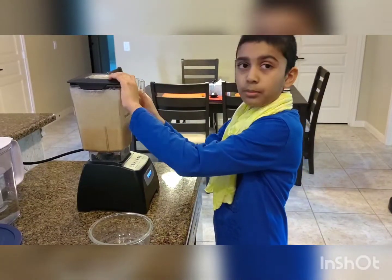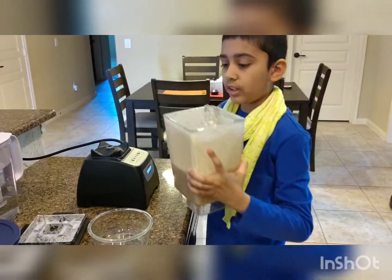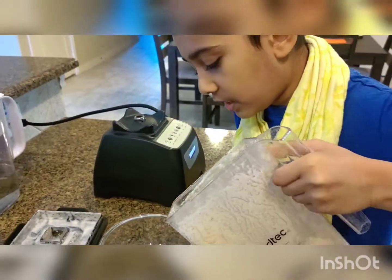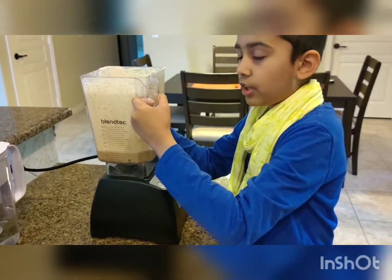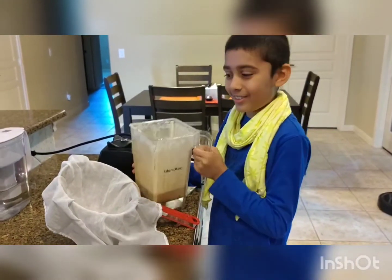Now since it has blended, we can strain it or we can use it as it is. We usually use it as it is because we use it for our oatmeal, but for smoothies we strain it. The rest of the almond milk we are going to strain.